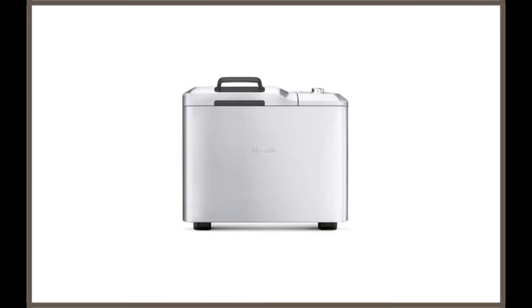Breville BBM 800XL Custom Loaf Bread Maker by Breville. This is the best Breville gluten-free bread machine on the market right now. This bread maker is also a premium product, just like the Zojirushi. While the cost of purchasing it may be high, its features will blow you away.